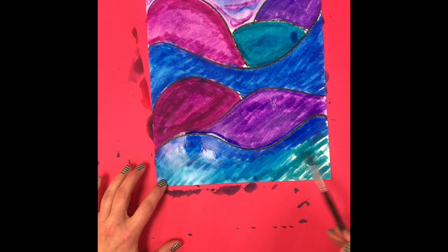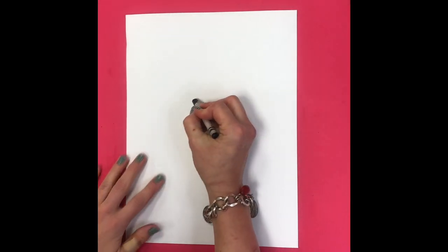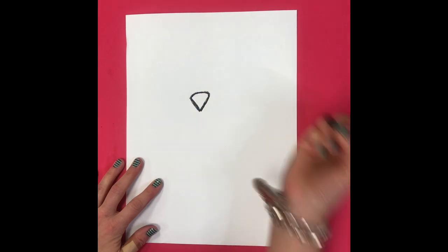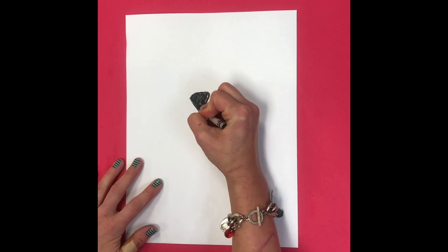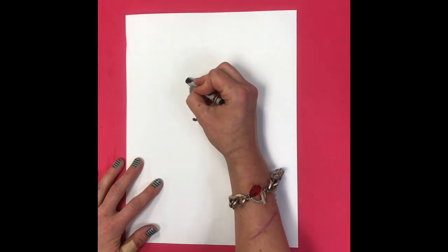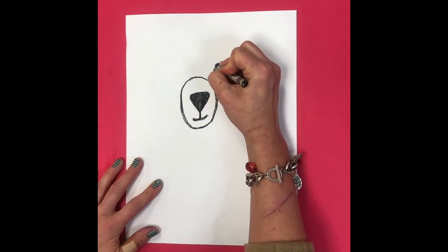On our second sheet of white paper, use a black crayon or black permanent marker. Start by drawing your polar bear's nose in the very center of your page — it's just going to be a black upside-down triangle; color it in. For the mouth, draw one small line down from the middle and a little curved line attached to that. Now for the snout, draw an oval around your nose and mouth.